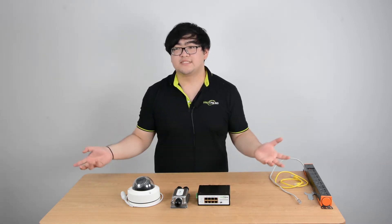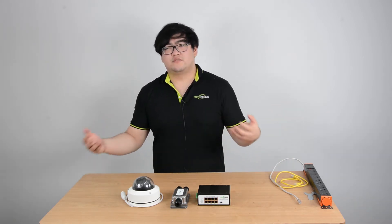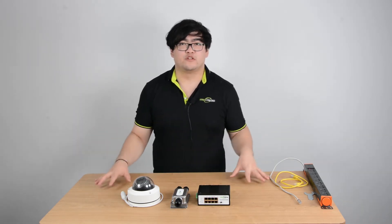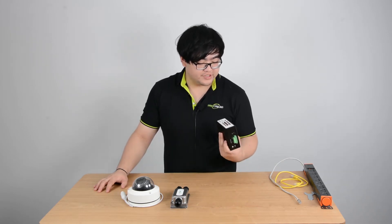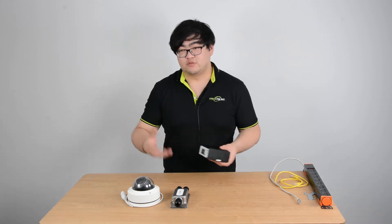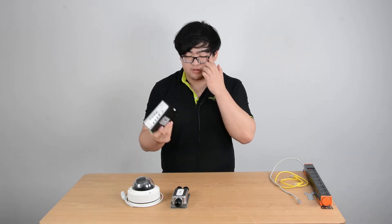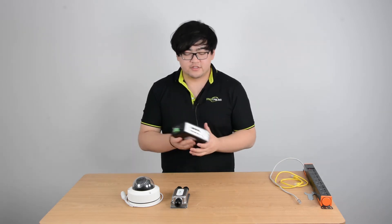But if you have a big system and you're expanding your territory once in a while — today you're going to add four cameras and next two months you're going to add another two because you have more corners to cover — a PoE switch would be a good choice because it can indefinitely keep expanding your network system. All you need is to add more PoE powered switches to this PoE powered switch. Once this is connected to our main network, it will act as a PoE switch in the field.